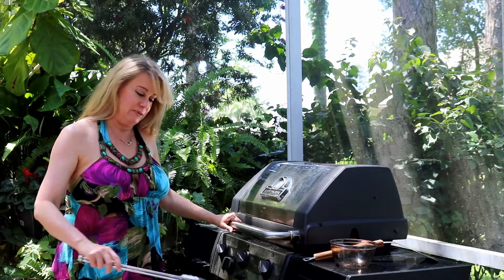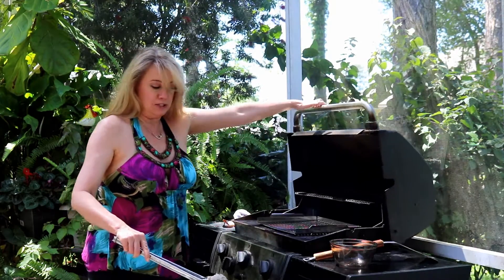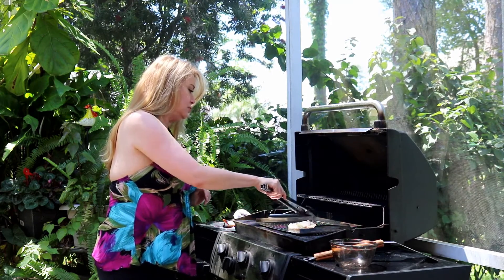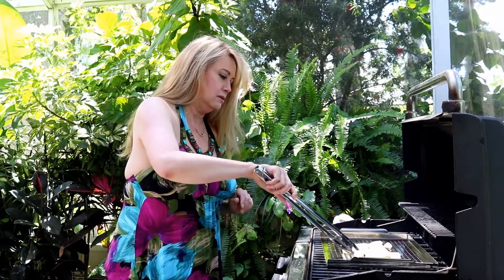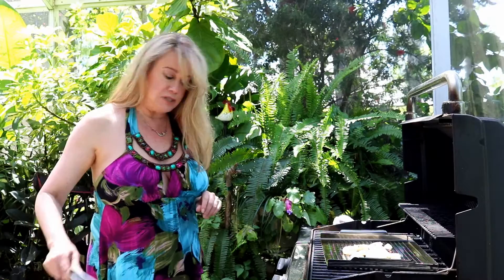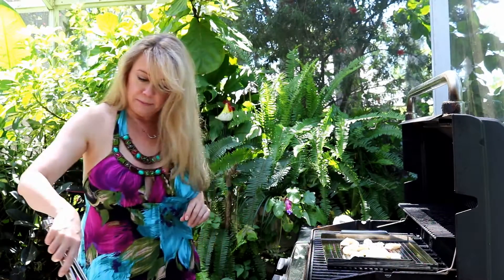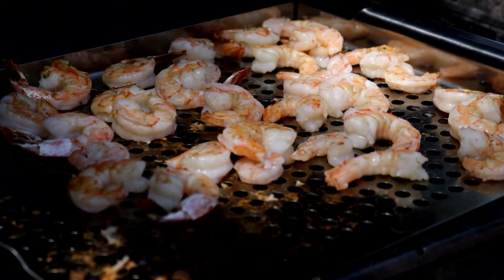While my cocktail sauce is resting in the refrigerator, I'm going to get my shrimp started. I'm going to cook these on the grill because we just love the grilled flavor. But if you don't have a grill, you can just as easily do them in a pan on top of your stove. There's no need to season these shrimp before you put them on the grill because they're going into our cocktail sauce and they'll have plenty of flavor. Our shrimp are done — I'm going to get them off the grill and set them to the side until our cocktail sauce is ready.